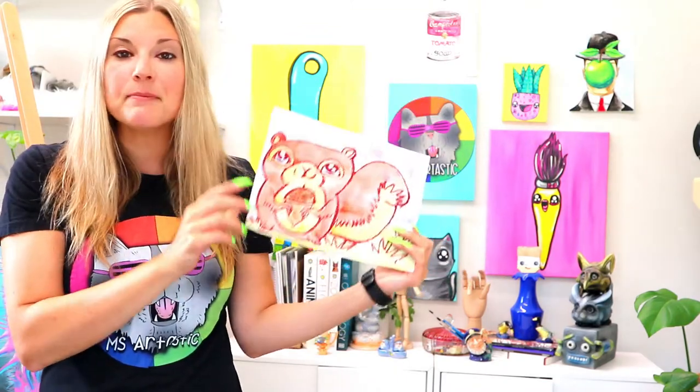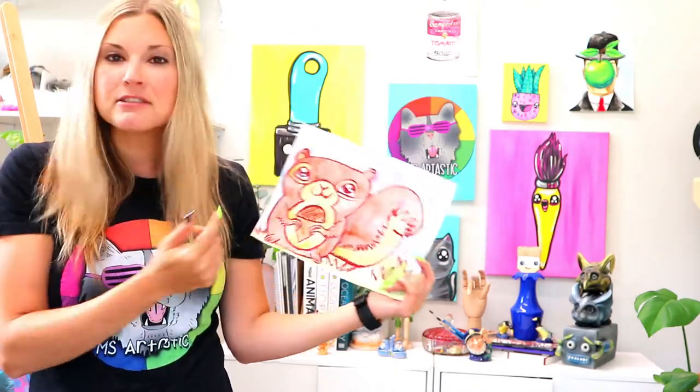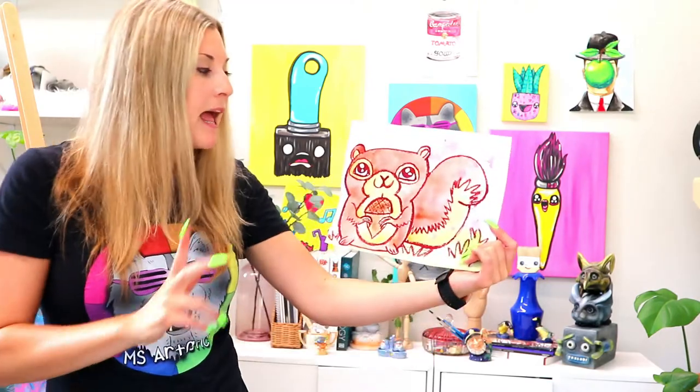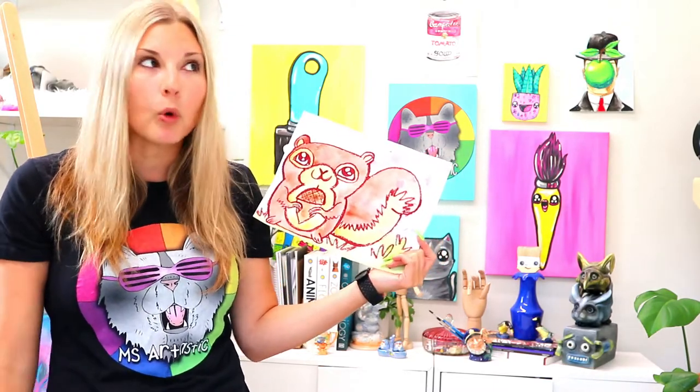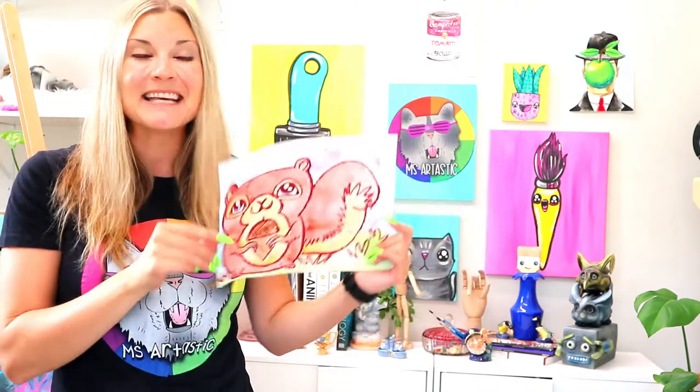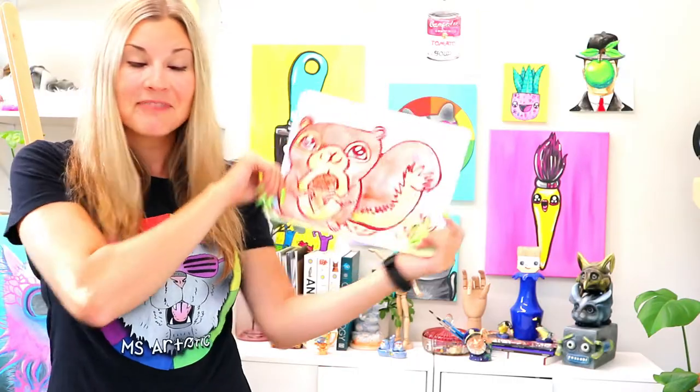Please grab some thicker paper. I just love using some cardstock, but whatever paper you've got, you can use that. And grab your oil pastels, but if you don't have any oil pastels, make sure you just grab some wax crayons — that will be totally fine — and some paint, either watercolor paint or tempera pancakes. And let's dive into this art lesson.